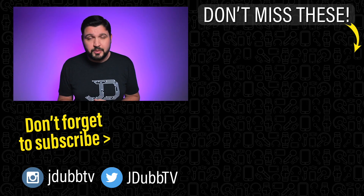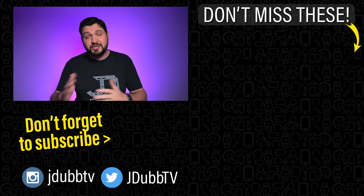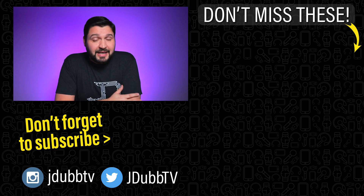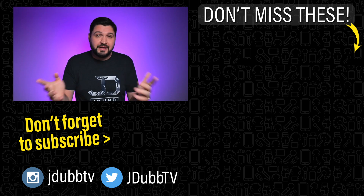I put the link down in the description below so you can check it out, learn more, or order some if you'd like. If you have any questions, comments, or concerns, hit me up down in the comment section — I try to reply to as many comments as I possibly can. That's it for me and I will see you in the next review.